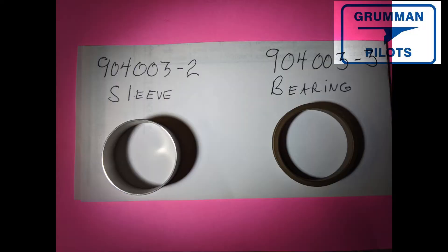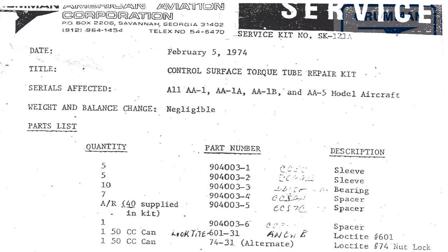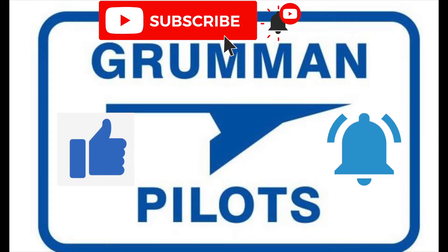Good morning ladies and gentlemen and welcome to Roman Pilot's YouTube channel. Today we're going to talk about service kit SK 121 Alpha — it's the oversized sleeve used when you have too much wear on your ailerons, elevator, or rudder. We've never seen one have to be replaced, so stay tuned for more information. Please subscribe, hit the like button, and hit notify to stay current with our content.